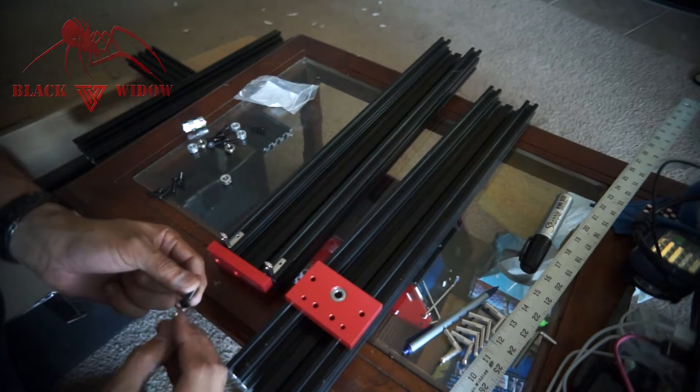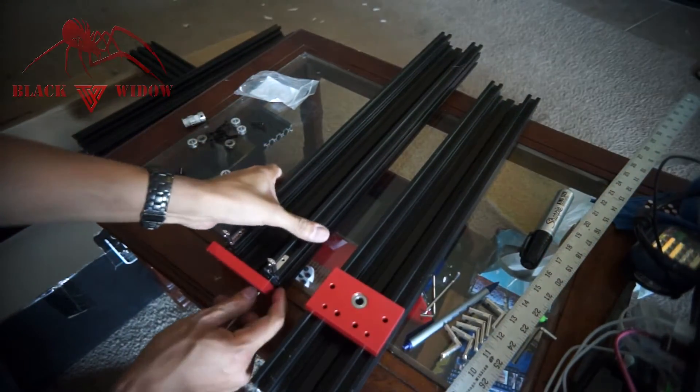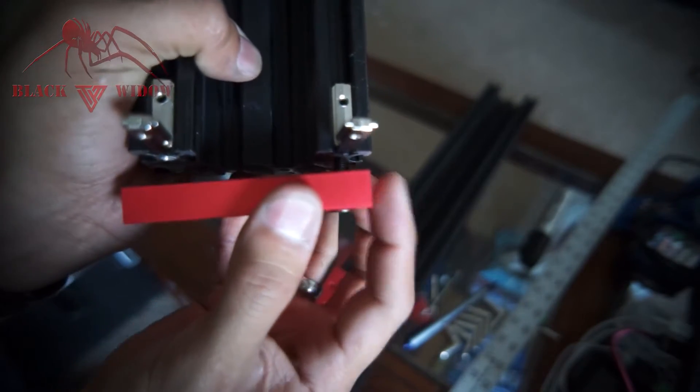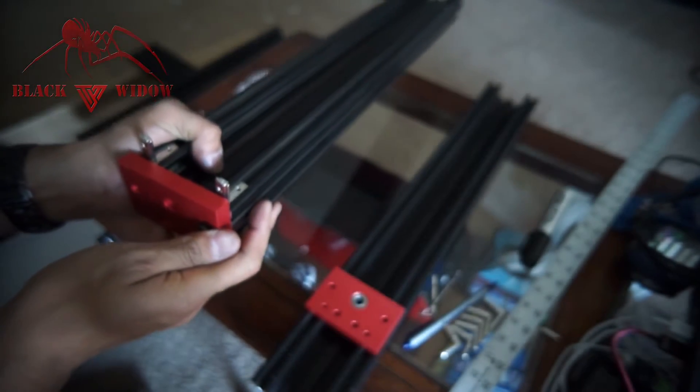Add the first screw here on the table. What we're doing is screwing it into the actual extrude hole — you can see in there. Let me just do this finger tight first.